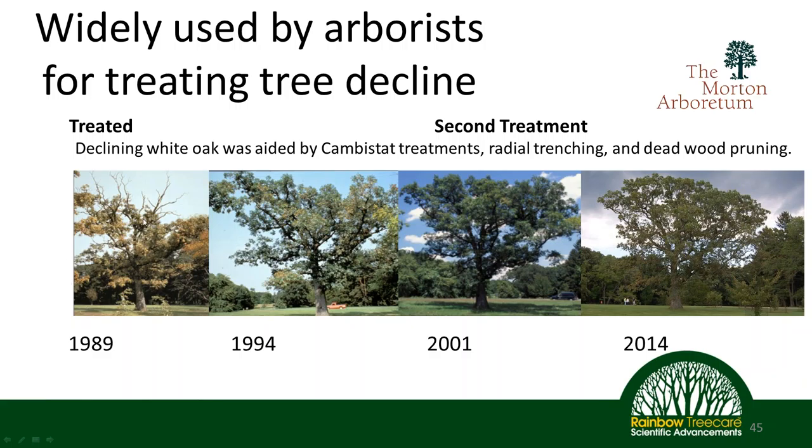This is the poster child of combining radial trenching, root enhancement, and Canvastat application. Here we have a tree at the Morton Arboretum that in 1989 most of us would consider for removal. What they decided to do was save this tree as an example: deadwood was pruned out, radial trenching was performed, and an application of paclobutrazol — Canvastat — was applied. Five years after treatment in 1994, this is what the tree looks like. Canvastat was applied at intervals throughout the tree's lifetime, and here we have 2001 and finally 2014. A tree that we would have probably cut down in 1989 is now a beautiful tree growing very nicely and sustainably.